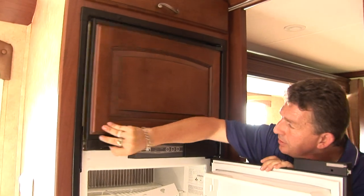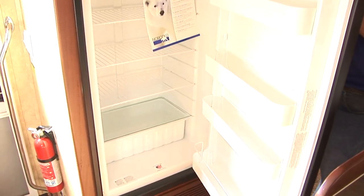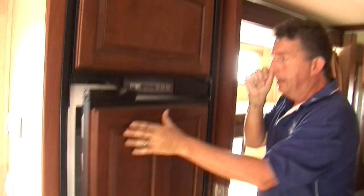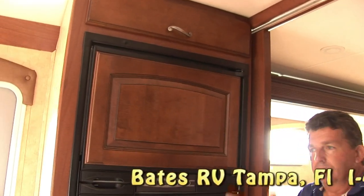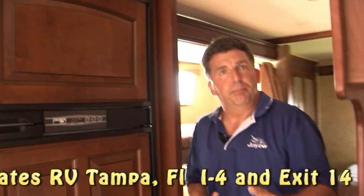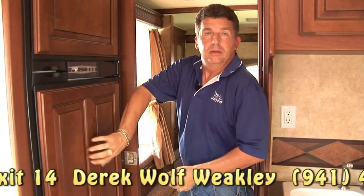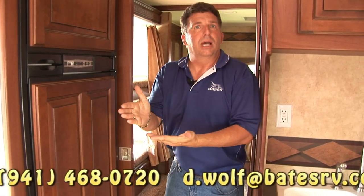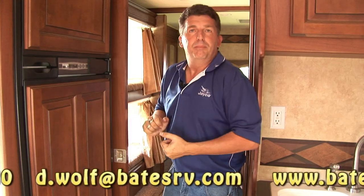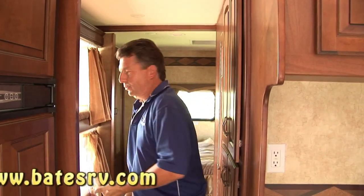Nice big freezer and fridge. This fridge will run on both LP and electric. What's really nice is the auto feature — if you have it on LP at the park and the power goes out while you're gone, your food's not going to spoil. On auto, it'll kick over to LP automatically and keep your food cool until the power comes back on, then it'll switch back to electric.